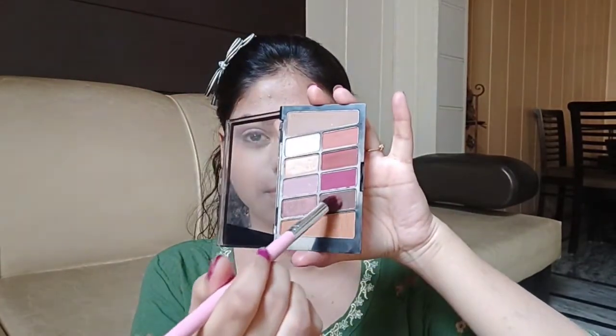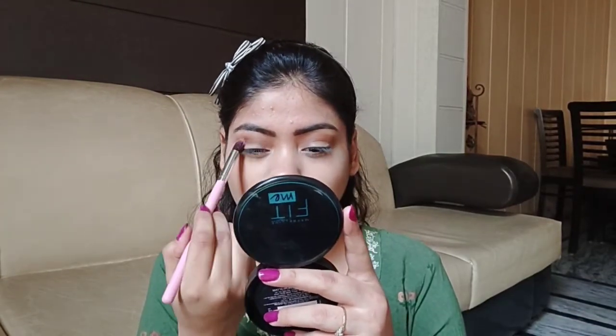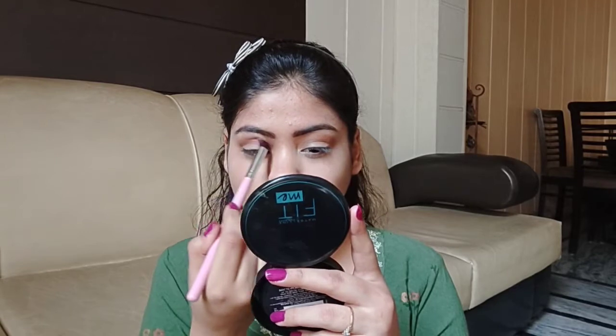Then I am using this brown shade. I will apply it in the outer area and also blend it into the crease area.